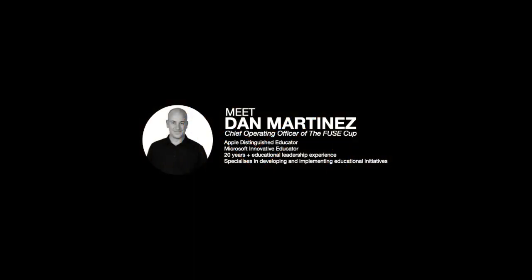My name's Dan Martinez, and I'm the Chief Operating Officer of the Fuse Cup. I'm an Apple Distinguished Educator, Microsoft Innovative Educator, and I have over 20 years of educational leadership experience.